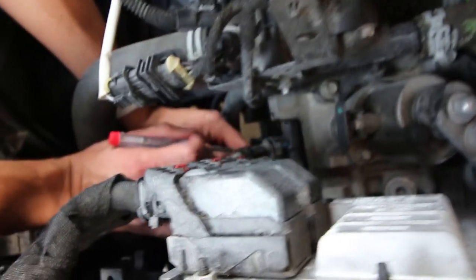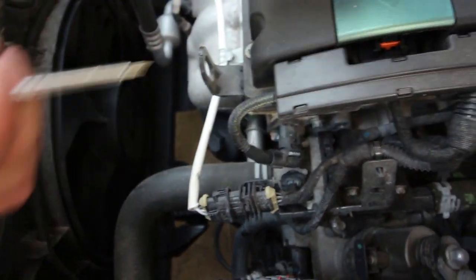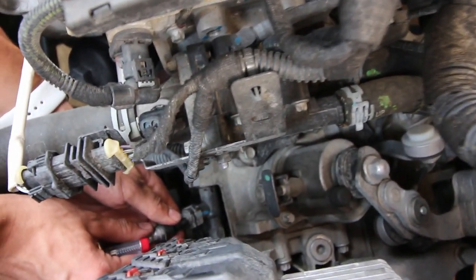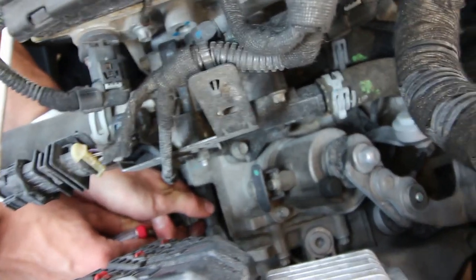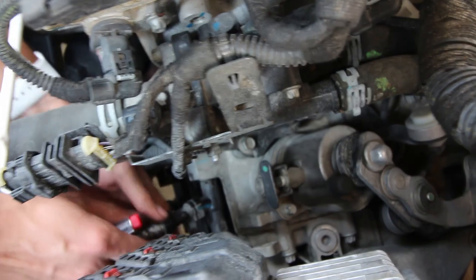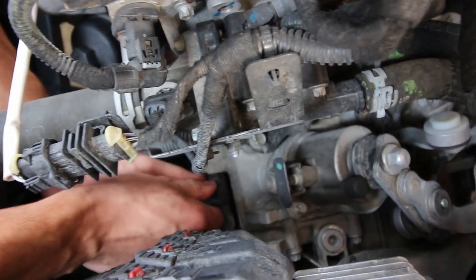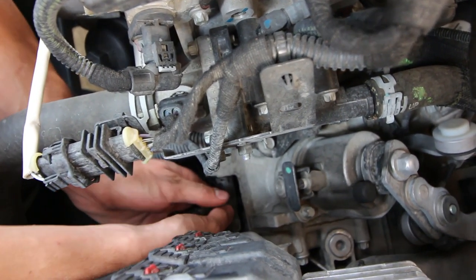So you're going to push the piece out — it's another little clip. There are two clips, one at the top and one at the bottom. All you're going to do is pull the whole thing out of the T. There's literally nothing else connected, so you just pull it out. As soon as you pull this out, you're going to start leaking a little bit of trans fluid, so the quicker the better.